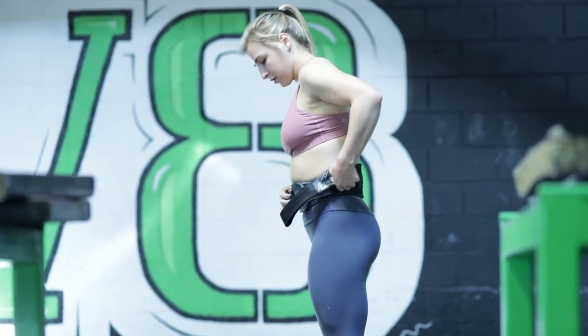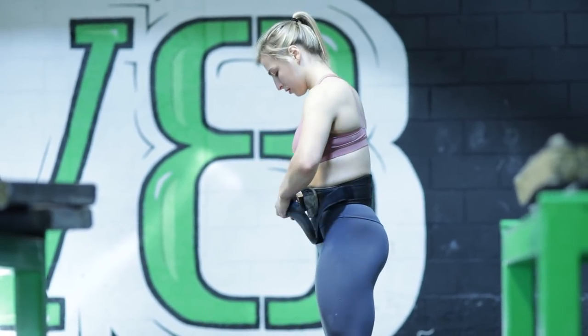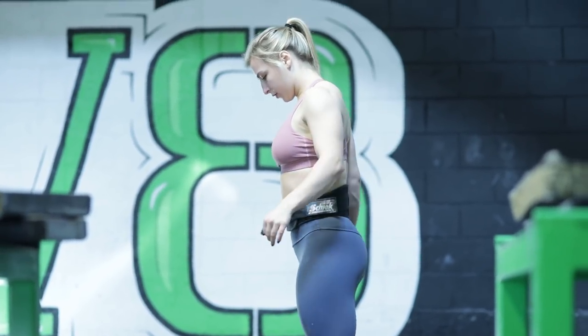My name's Kate Viber, I'm 19 years old. I used to be a 63 kilogram weightlifter, but now I'm a 69 kilogram lifter.